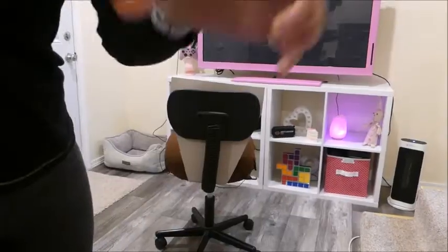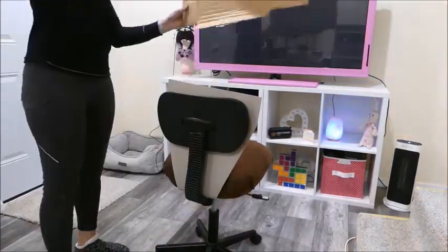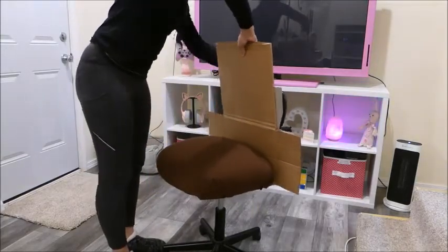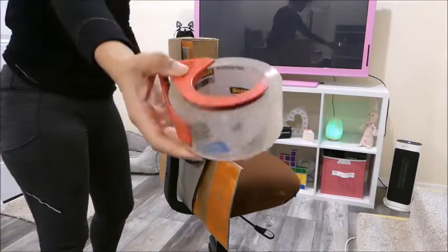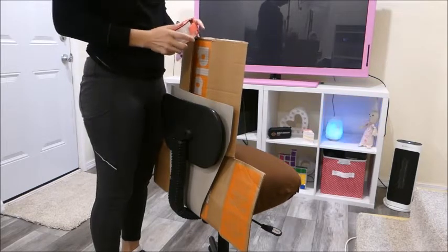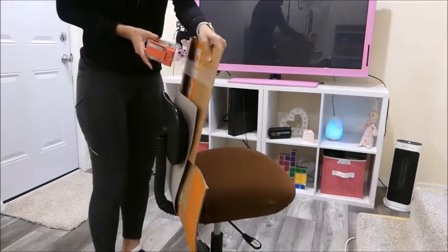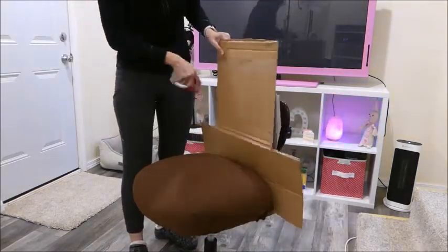I used packing tape — the transparent one — but it's better to use duct tape. I would suggest using duct tape because right now I can rest my back on the chair, but it makes a little bit of a plasticky noise. It doesn't bother me, but it might bother you. So I'm just giving you a heads up: you might want to use duct tape instead. I just wrapped the cardboard around the chair to make a stronger base, using both parts of the box.